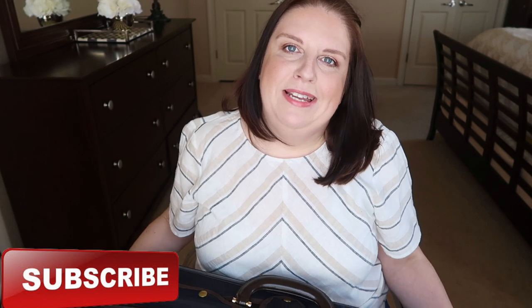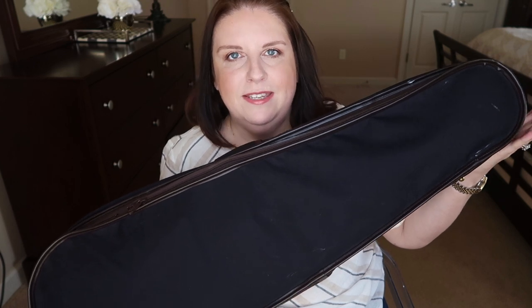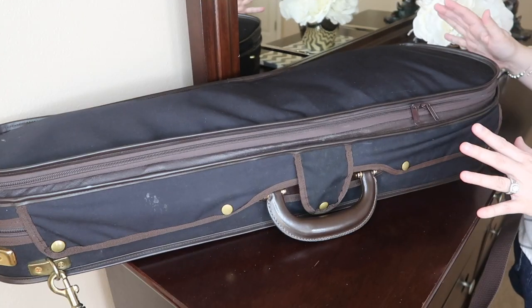Hi guys, welcome back to my channel. Today's video is a highly requested one — you guys wanted me to do 'what's in my case.' I've done this video maybe two years ago, so I thought, why not do it again. This time I'm going to feature my Musafia dart case. I'll put the camera down so you can see a little bit better. Let's get started.